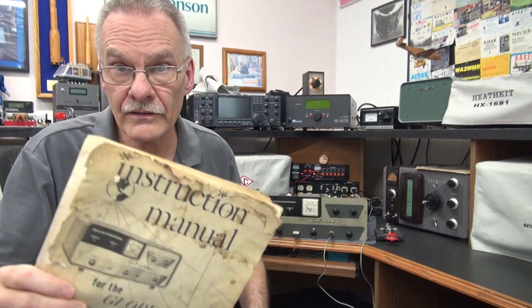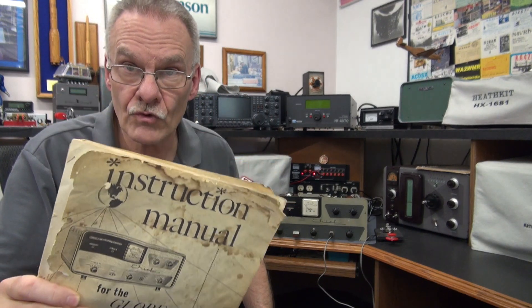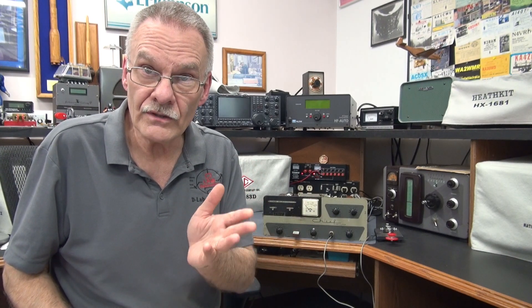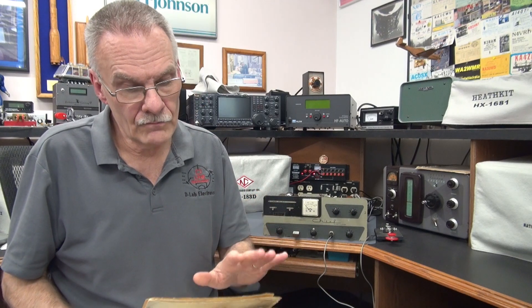Rather than being push to talk, the module is going to be push to transmit. For the initial installation of the new CW PTT module, I decided on the Globe Chief Deluxe transmitter. The reason is it has a rotary function switch with a high failure rate, and it also lacks external switching for station interfacing. So this module is going to perform four functions.